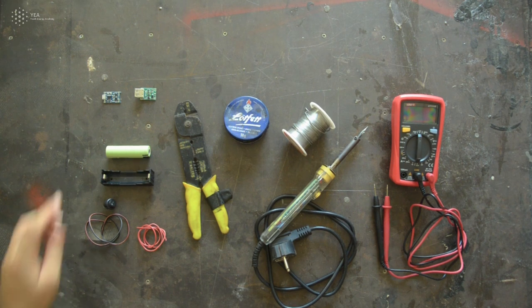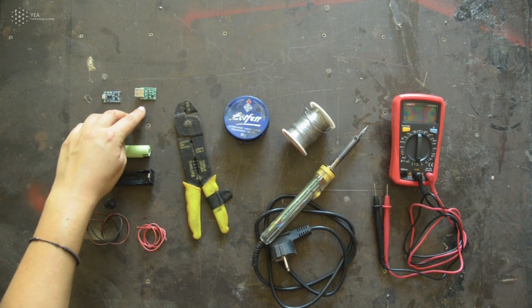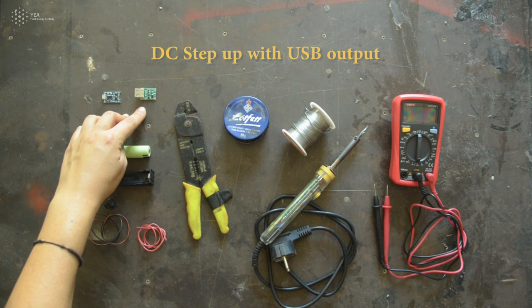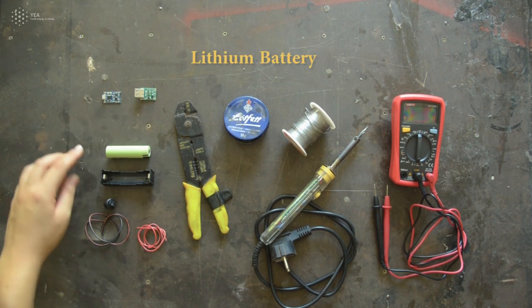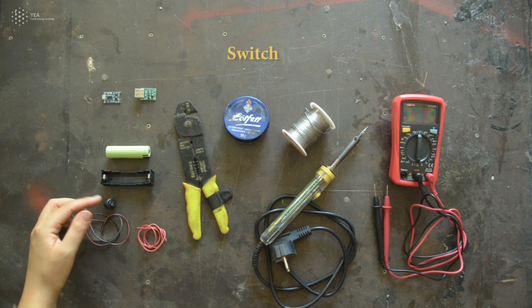To make a power bank you will need a lithium battery charger, a DC step up with a USB output, a lithium battery, a battery holder, a switch and some cables.